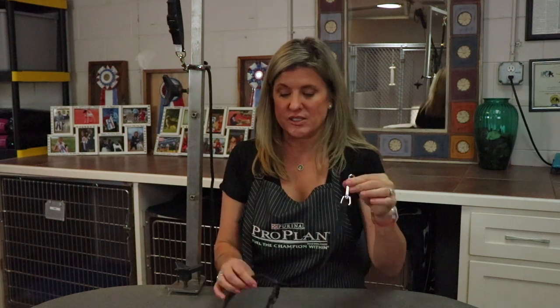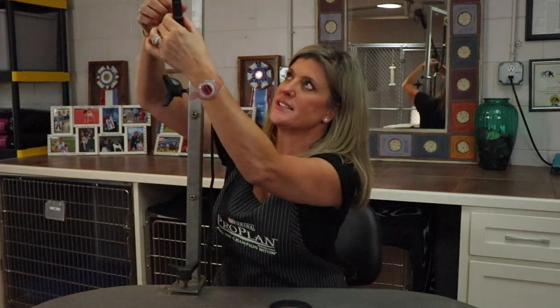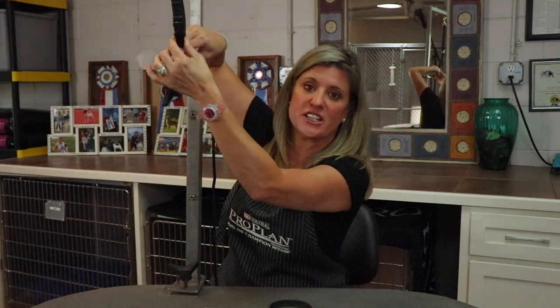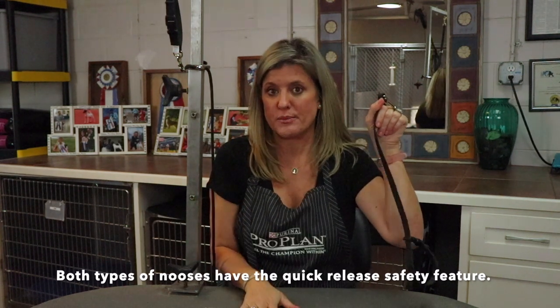Back to the tips. Number one was the noose — this type and the other is called a groomer's helper. Basically it's a slide-down noose. It attaches to the top of the grooming arm as well as underneath the dog's chin, so there are two points of contact that keep the dog safe and less able to move around the table. The groomer's helper noose or the quick release noose — those are tip number one on table training your dog.